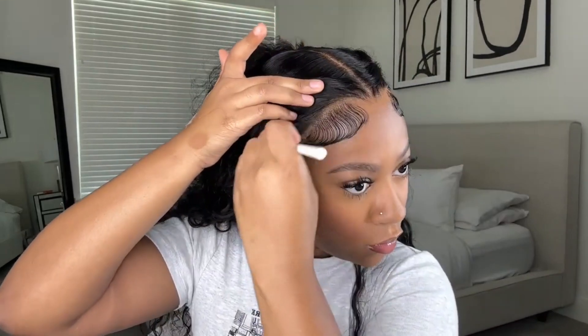I'm going to go in with my makeup — this is Maybelline Fit Me in the color Coconut. The lace is a little bit paler than to my liking, so I'm just going to tap this on the lace and blend it better with my skin tone to make everything match a lot better.